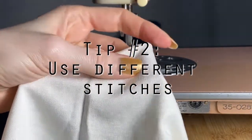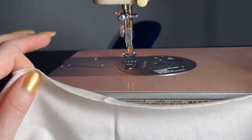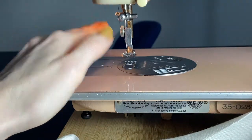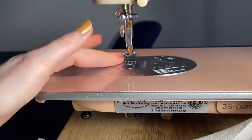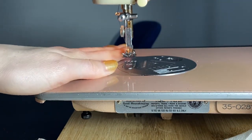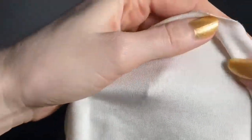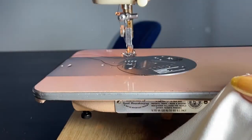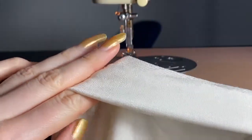I changed the fabric I'm using for this demonstration because the other one was sewing way too nicely — probably because the presser foot wasn't putting too much pressure on it, so it wasn't stretching out. But on most machines, the presser foot is going to put too much pressure down on the fabric and stretch it out. This is a more traditional jersey, and I'm going to sew it across the stretchiest part, which mimics what you'd do on a garment with a hem. I'm going to fold it over and sew it with a straight stitch so you can see what it looks like, and then sew with a zigzag stitch.